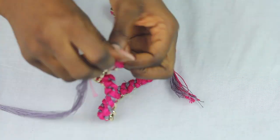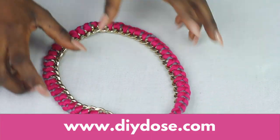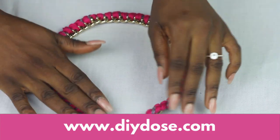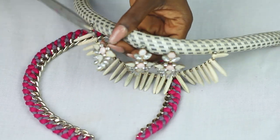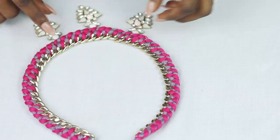That's it, really — it's so simple! You can find a detailed tutorial on my blog, DIYdoze.com. To add some oomph, I simply took some charms off an old necklace and sewed them on.